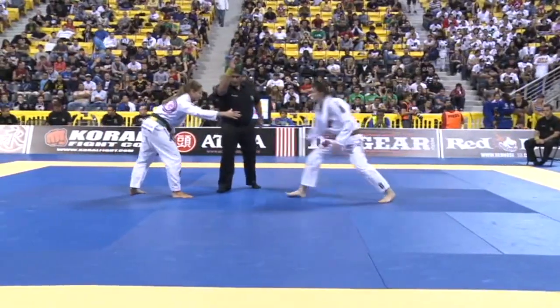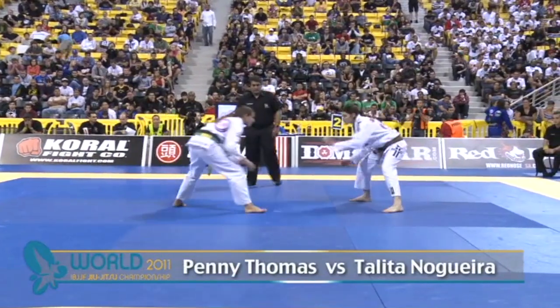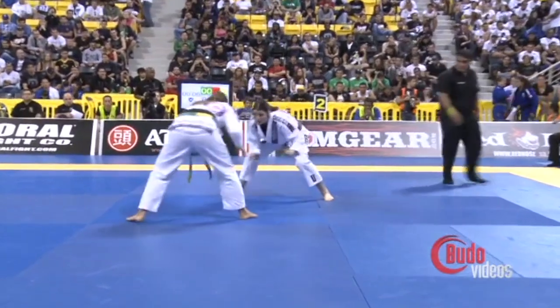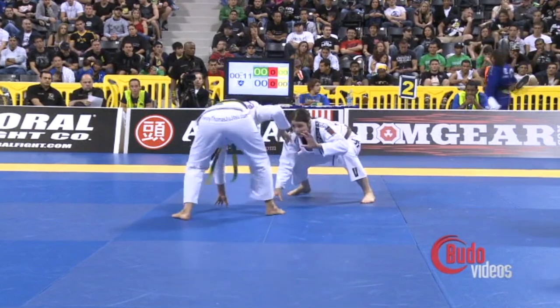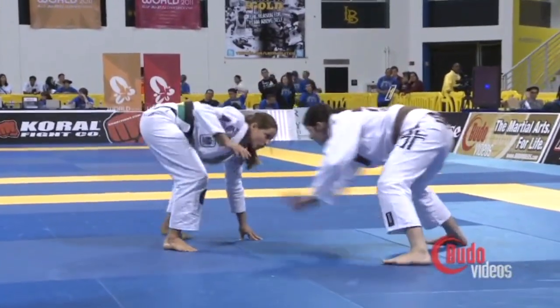In this middle heavy division, she took second, so she's here to redeem that with the gold medal. This is the debut, I believe, of her opponent, Tolito. We don't know much about her.